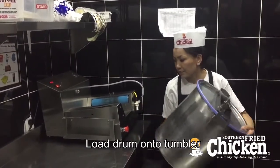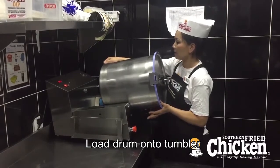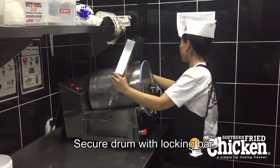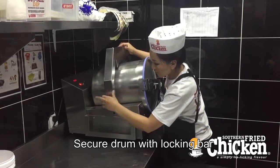Carefully lift the drum onto the tumbler, being mindful of the weight. Place the retaining bar over the tumbler — this helps ensure that the tumbler has a good grip and that the drum will rotate smoothly.